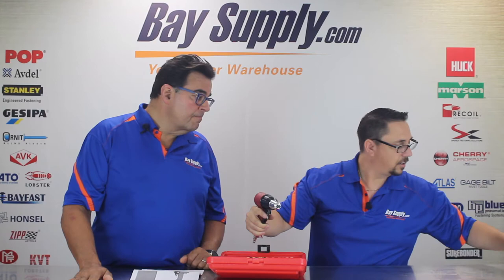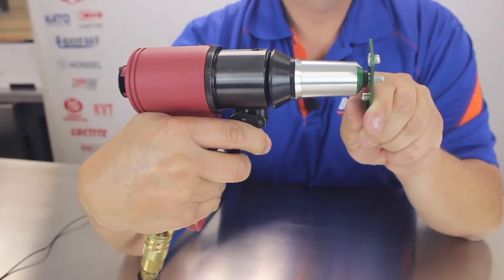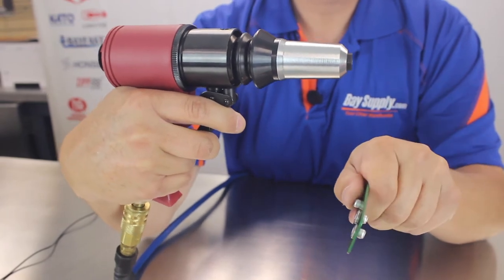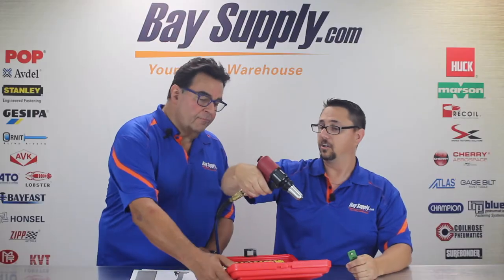We're going to put our quick disconnect airline fitting on there. We have a little test plate here, and we're using 3/16 inch diameter aluminum steel high-pop rivets today. We're going to use the middle trigger as our pull trigger and squeeze that. You'll hear it — it breaks right off. To release the spent mandrel, give the bottom trigger a good squeeze and it drops right out the front.